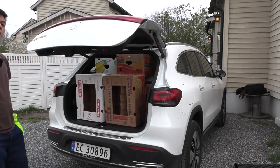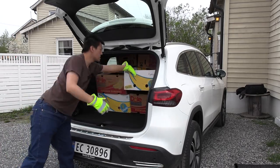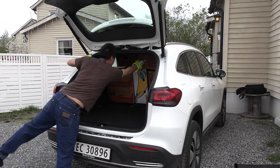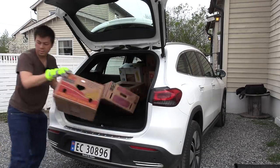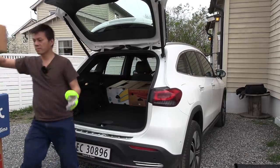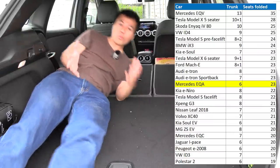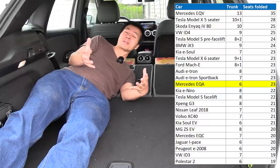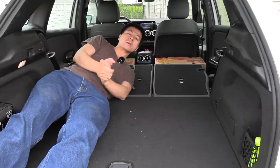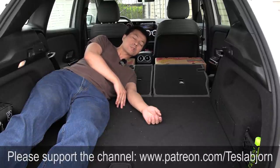Let's turn up the pitch and start counting: 1, 2, 3, 4, 5, 6, 7, 8, 9, 10, 11, 12, 13, 14, 15, 16, 17, 18, 19, 20, 21, 22, 23. Wow — 23 boxes! Can you believe that? This is based on the GLA, a pretty small and compact car, but because of the fairly high headroom you still have pretty good room for banana boxes. Hope you guys enjoyed this video. Thank you for watching and talk to you later.